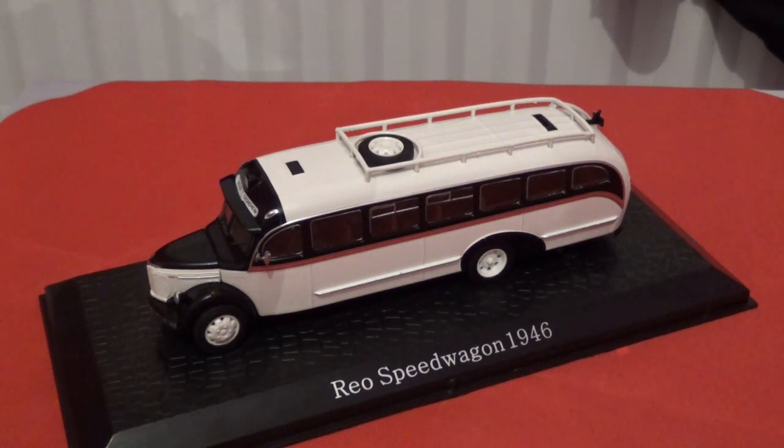Anyway, that is the end of this mini review and the 360-degree rotation of this Rio Speedwagon — a 1946 city bus, or it could be a coach, but it looks like a city bus to me. One thing I do like is that the front end looks very similar to the 1950s Bedford OB, although not exactly identical. I will probably review a Bedford OB in the future. That's the end of the video — thank you for watching. I appreciate all positive and constructive feedback. Until next time, take care, have a good week, and cheerio.